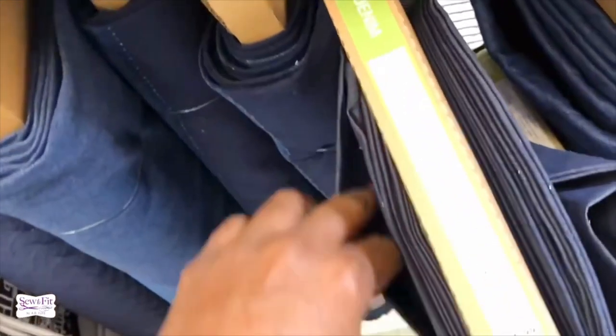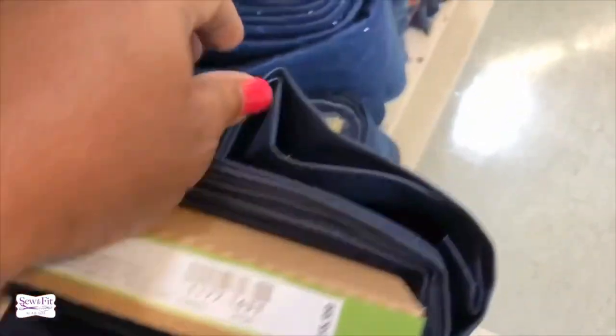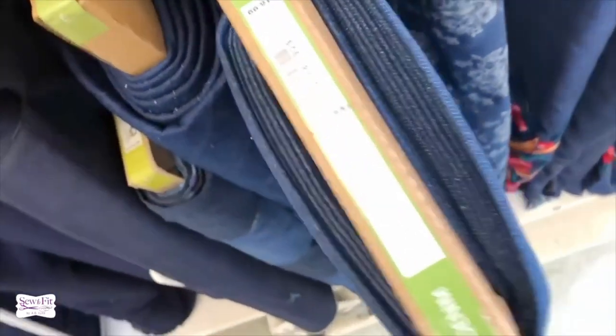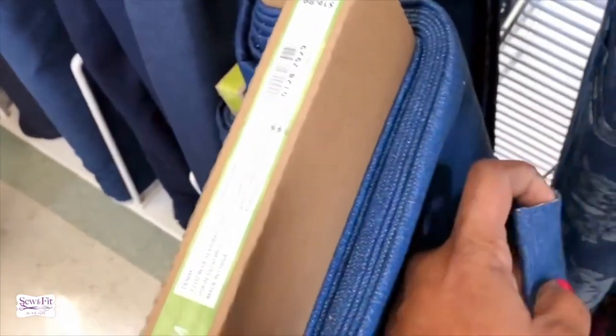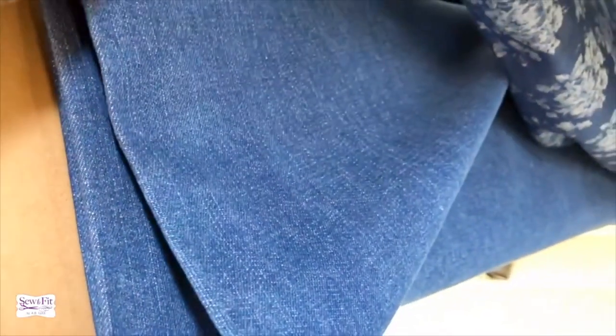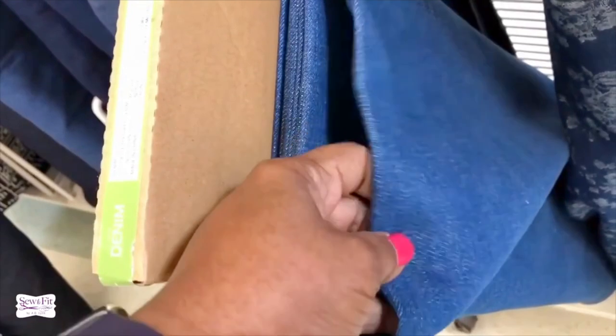Here's another four-ounce denim — that's dress weight, so don't get that for pants. Here is one that is extremely heavy with absolutely no stretch — it says 12-ounce. That denim would work for boyfriend jeans or any jeans you don't want to stretch. You can use this kind to create pants with distressing or holes in it — this one already has holes.